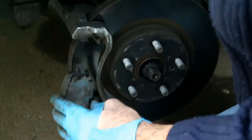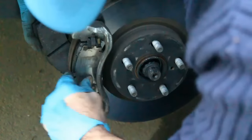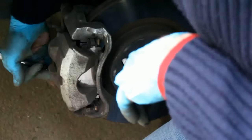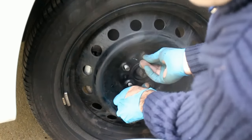Now we can put the pads on both sides. Then put the caliper back on and tighten its nuts nice and tight. Then put the tire back on and tighten the nuts.